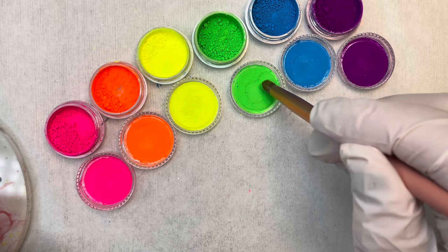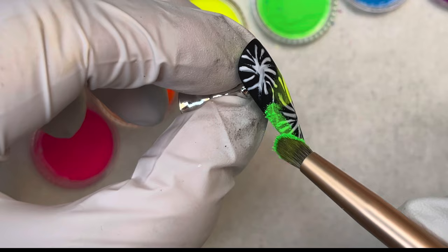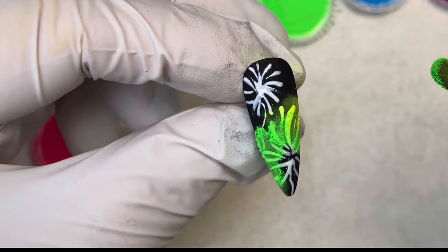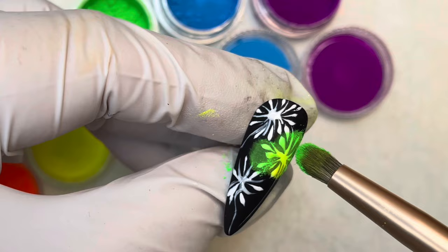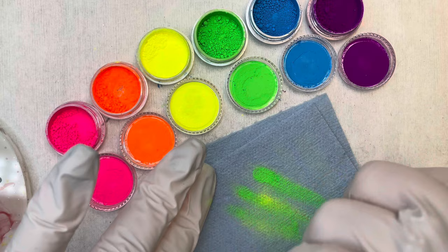I'm going to use green next and just place this pigment randomly around the nail so it goes with the yellow I've already placed. I'm also adding it to the yellow fireworks on this nail — green going into yellow — trying to use colors that will work well next to each other.